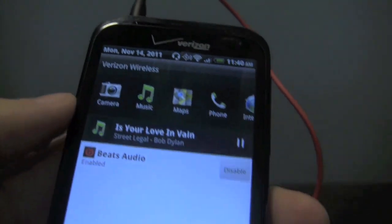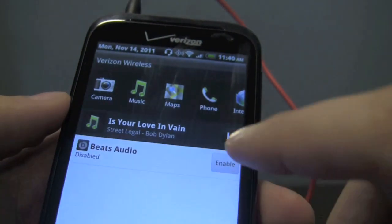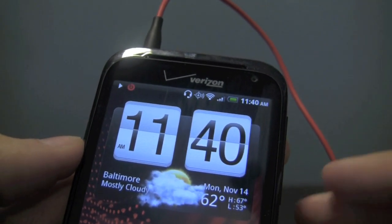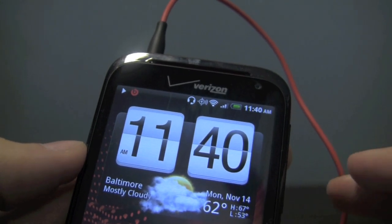You can turn on and off the Beats audio filter by dropping down your notification panel and hitting disable, or you can enable it right there. This is the only time you're able to toggle Beats audio with the standard music player app, but the filter does carry over to other audio aspects of the handset.